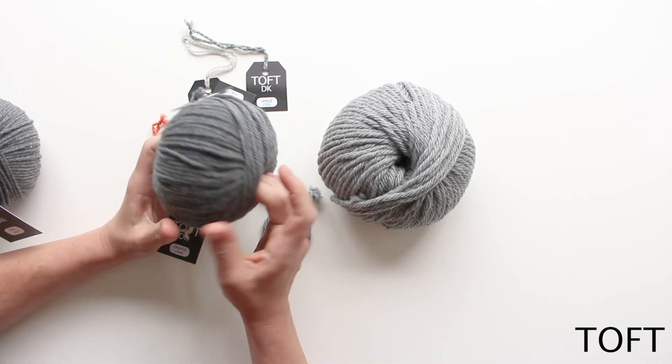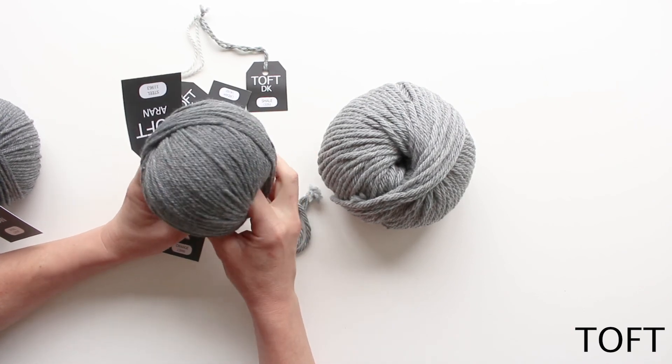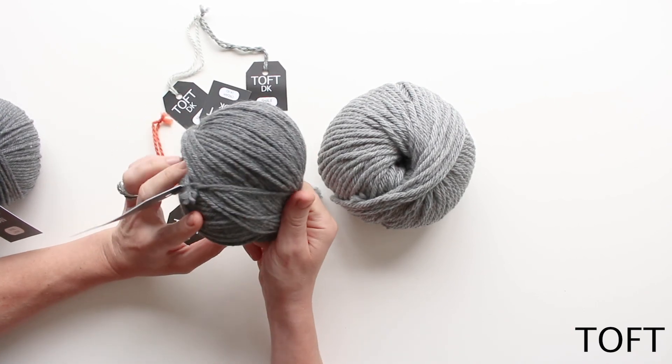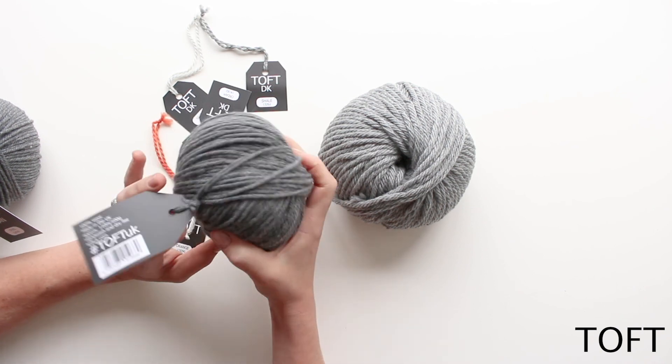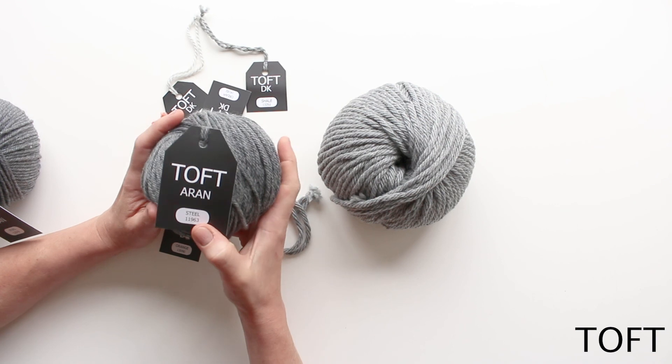The lovely thing about these yarns is they're super soft to work with and they get better with age — the more you handle them and the more the animals get played with, they'll just get softer and feel amazing over time.